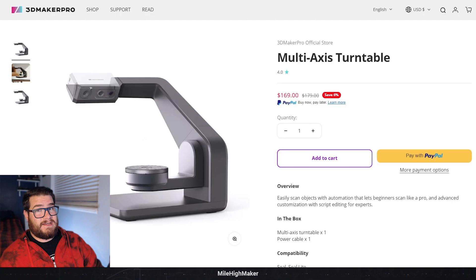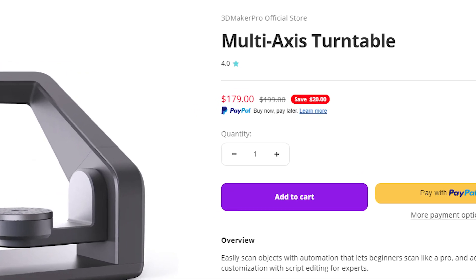Now for the value of this thing: it MSRPs at $179 US and is on sale right now for $169.